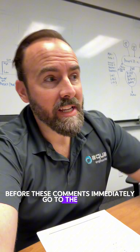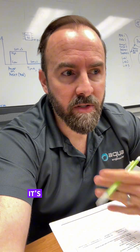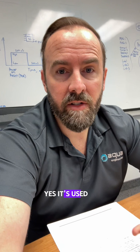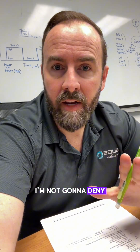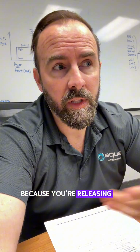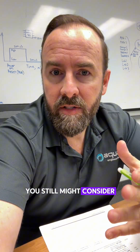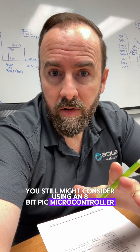Before these comments immediately go to the ESP32 — look, I love the ESP32. It's great for prototypes, it's great for learning, all that stuff. Yes, it's used in real-world applications, I'm not going to deny that. But if your customer is paying you $150 an hour and you have an application that really is critical, or you have to really understand what it's doing because you're releasing it to the mass market, you still might consider using an 8-bit PIC microcontroller.